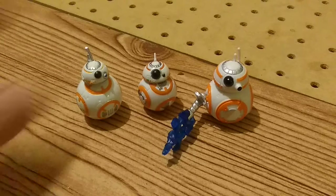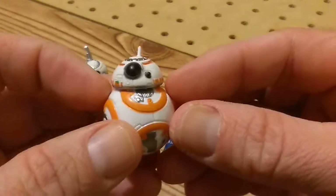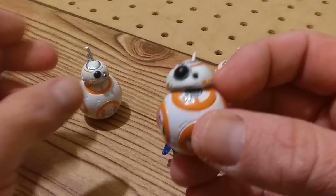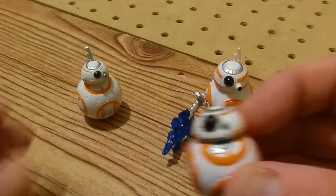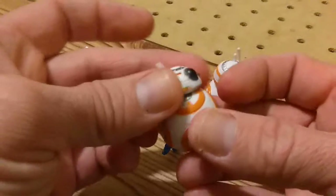Hey everybody, I want to take a closer look at the Resistance release of BB-8 and show it off a little bit more. Kind of like I did with Bucket the other day. He's from the Resistance release.